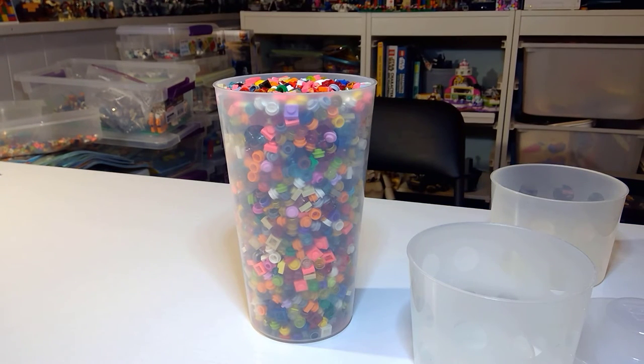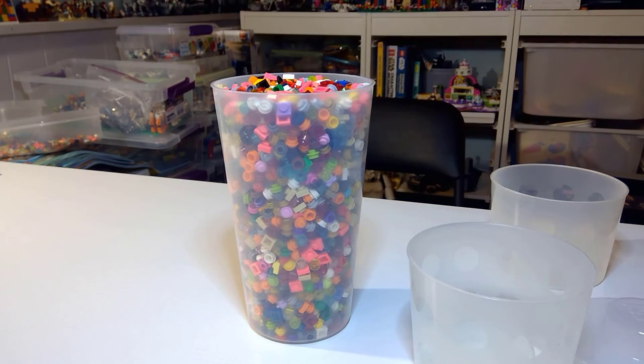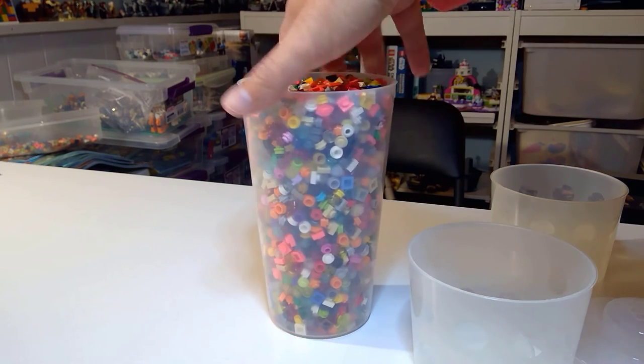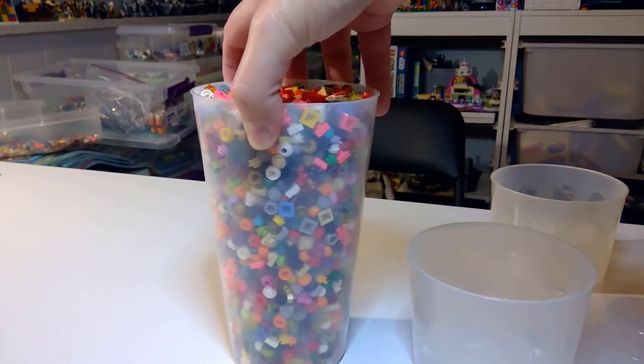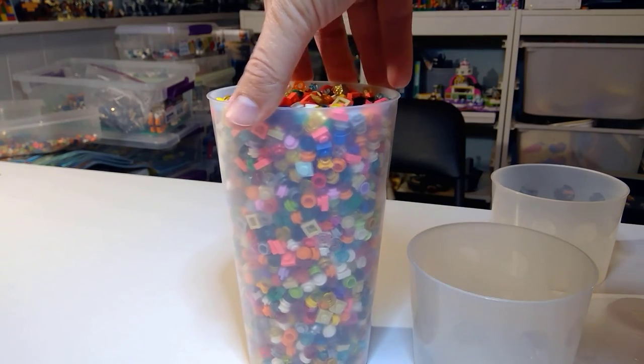I have like a whole bin of these, and it took over half my bin. So this is pretty fantastic if you ever wanted to go big on the smaller pieces. This would be nuts. You could even strap in a bunch of larger pieces right in the top.